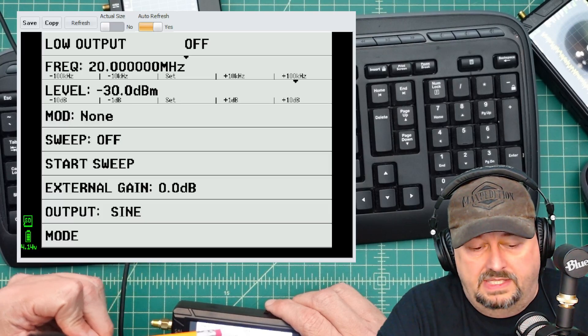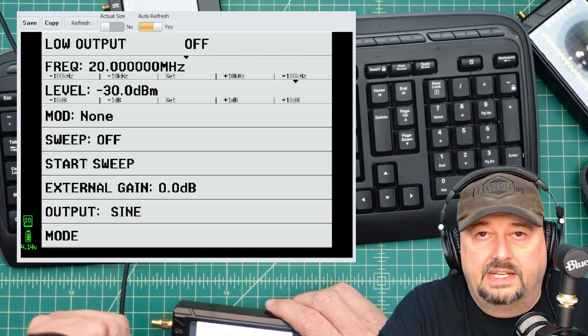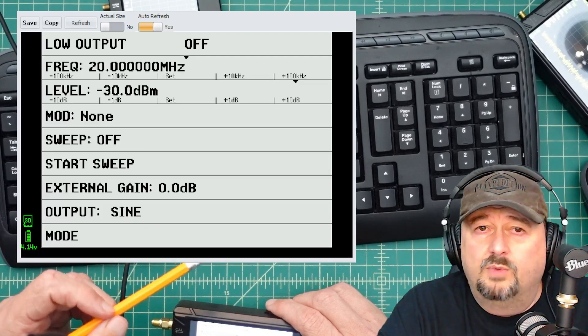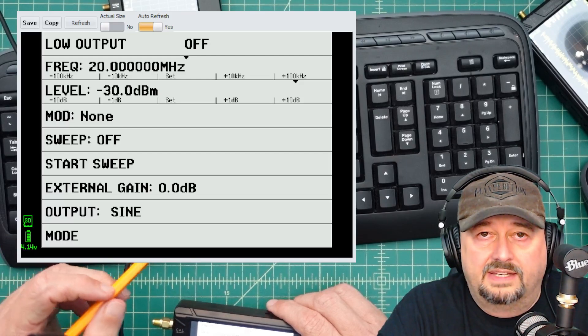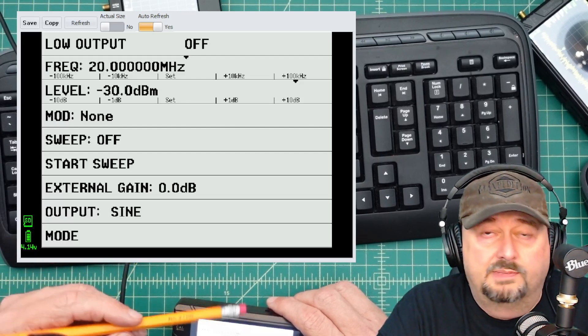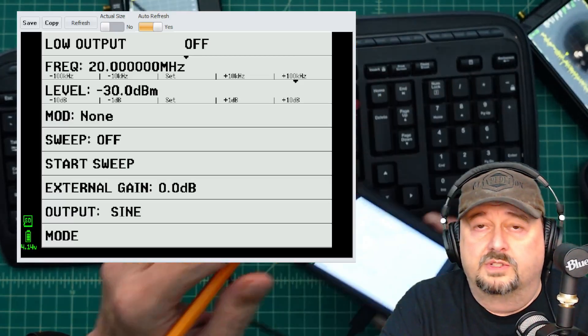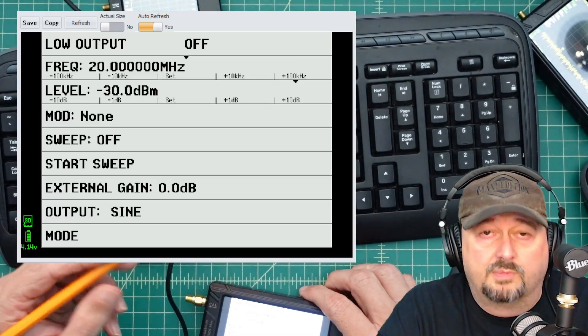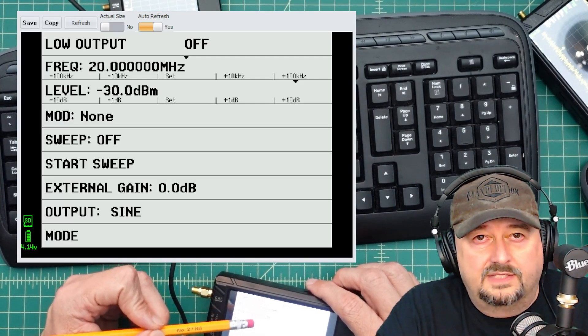Back at the signal generator mode screen, at the top it says Low Output, currently set to off. I'll toggle it on once everything is connected — I don't want to squirt a signal out into nothing. I want a piece of coax between this Tiny SA Ultra acting as the generator and the Tiny SA Ultra Plus model 406 as the analyzer.